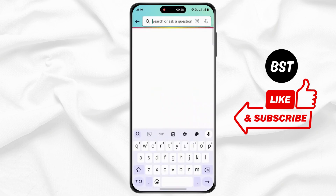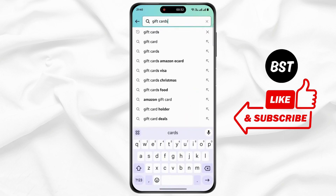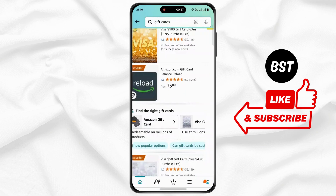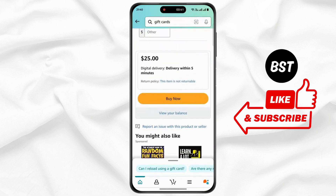Now tap on the search icon. Type 'gift cards' and search for gift cards. Click on search, then select your gift card. Now scroll down.